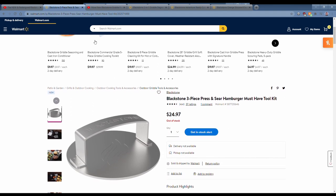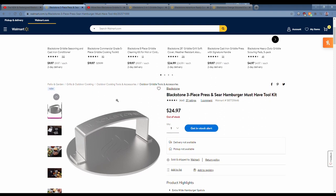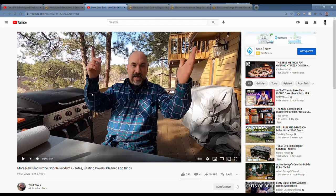Not a bad toolkit if you want a press for burgers — definitely an upgrade from the previous Blackstone griddle press designed for burgers. Obviously the bacon press is a little different; it has a rippled bottom texture. So if you're looking for a strictly burger press, this is a good option.